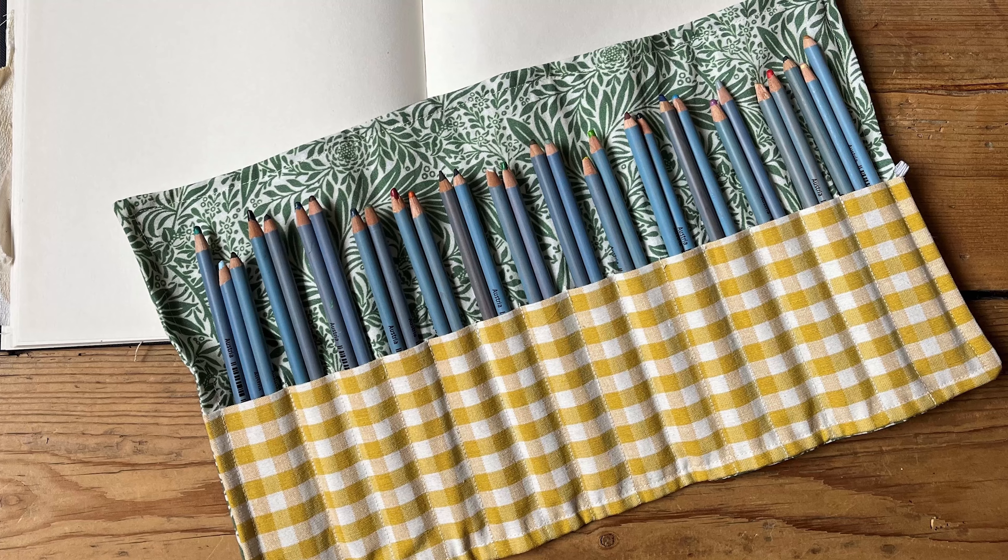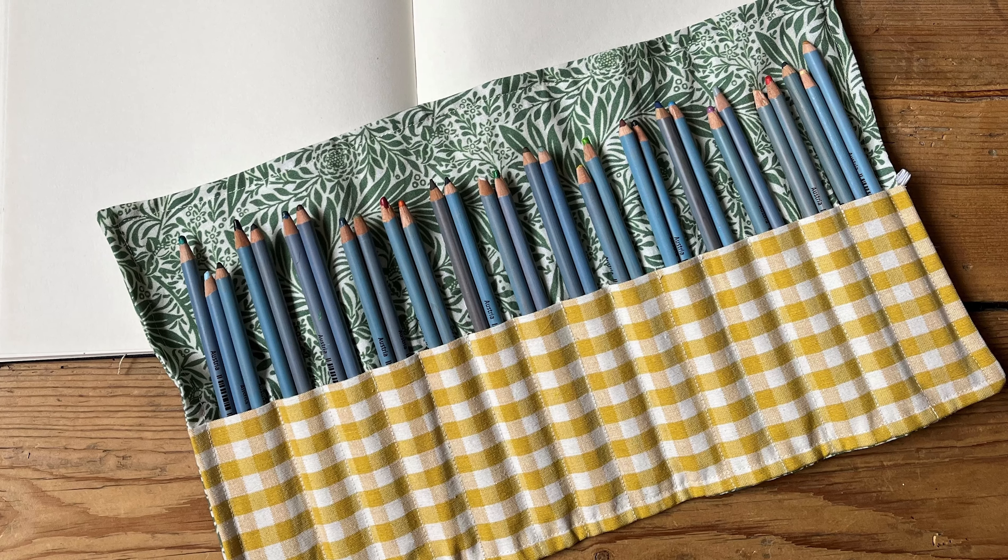And now you have your finished pencil case! Thanks for watching — we hope you enjoyed this one. We've got lots more makes on the website and on social media.